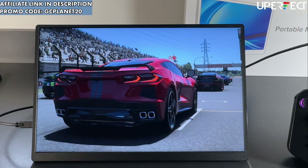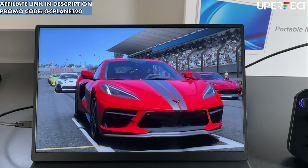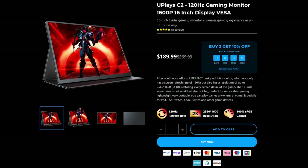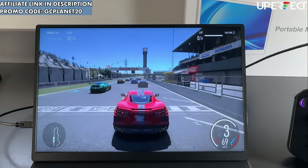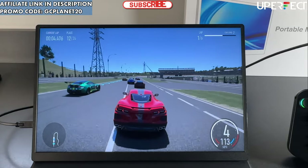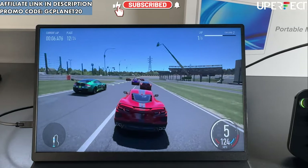Welcome back to the channel for another video. This time we're doing a review of the Uperfect Uplay C2 120Hz gaming monitor. This is normally a $270 monitor — I do see it on sale from time to time for $190. If you use the affiliate link and promo code GCPLANET20, you can get $20 off additionally for a $150 purchase or more.